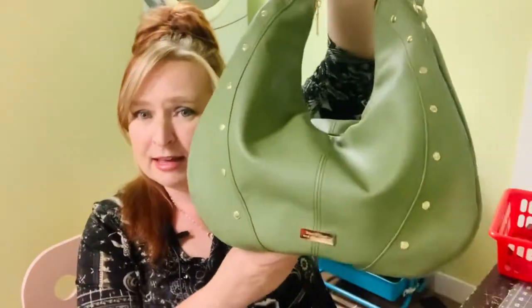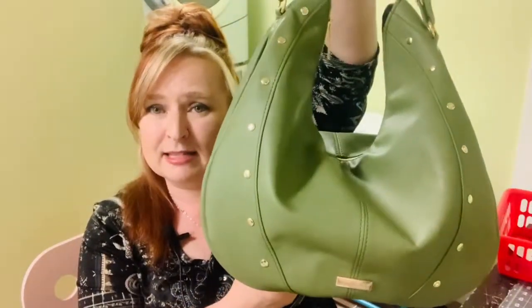Hey everyone, welcome back to my channel — another Meet the Bag segment on Beans Bags and Handicrafts Company. Today I want to introduce you to the brand new Corolla bag by Shambhala Bags Designs.